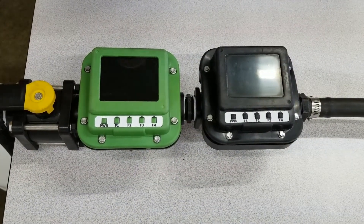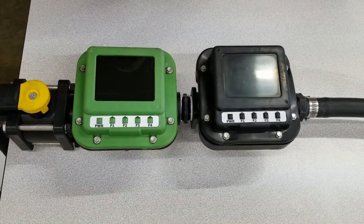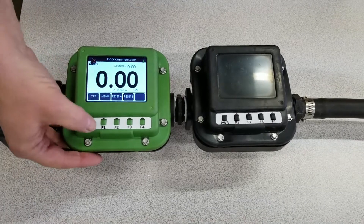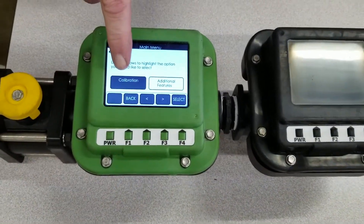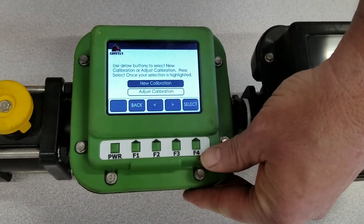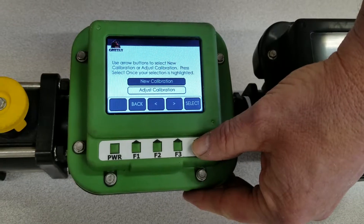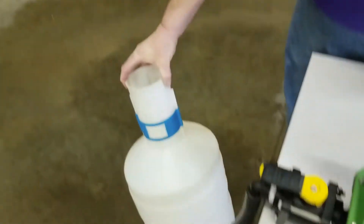We're going to move on to the next step in our video on the Grizzly meter and go through how to calibrate it — it is one of the simplest operations in the industry. Simply power the meter on and select the menu button. It's already highlighted on calibration, so we're going to select that and do a new calibration. Before we go much further, I do want to mention that you should have your catch cylinder ready. In this case, we're going to use a five-gallon graduated cylinder from a known source, and we're going to fill it up.